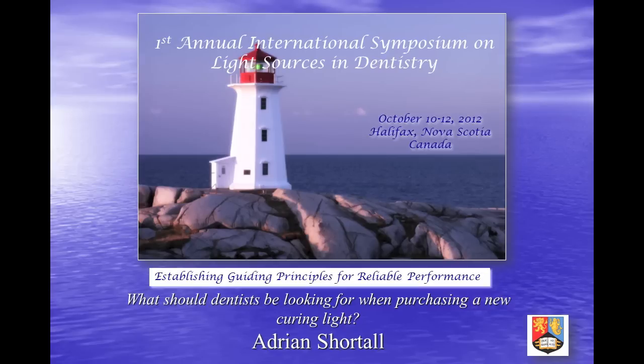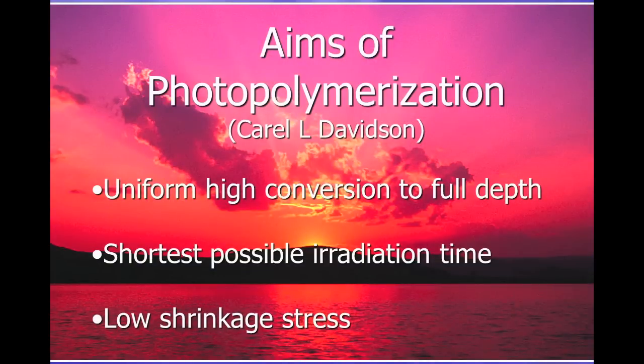This presentation discusses the features a dentist may wish to consider when purchasing a new light curing unit, and identifies some additional features that may ideally be desirable for future incorporation into dental light sources. Carol Dabitson has identified the aims of light curing, and there is of necessity a practical conflict between these aims — a balance has to be struck.